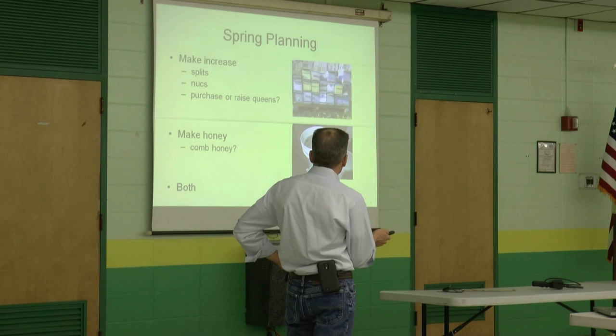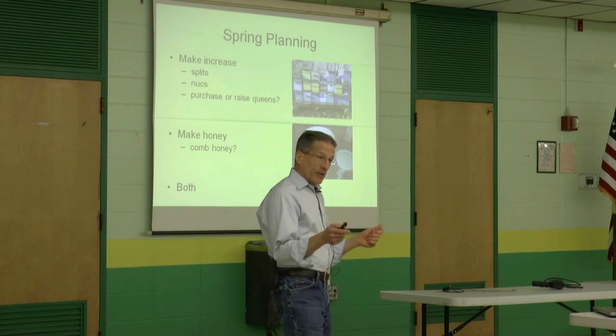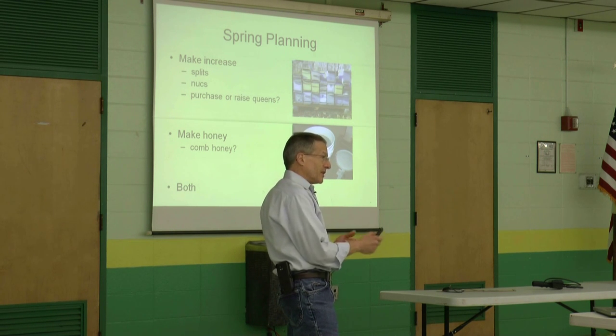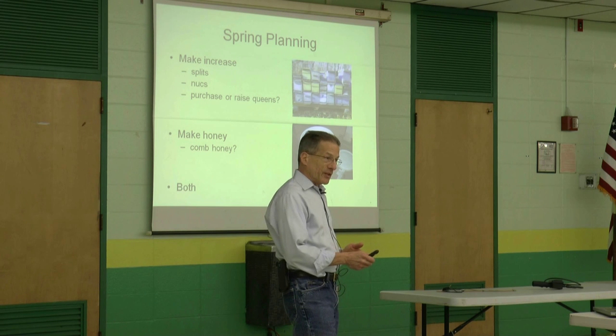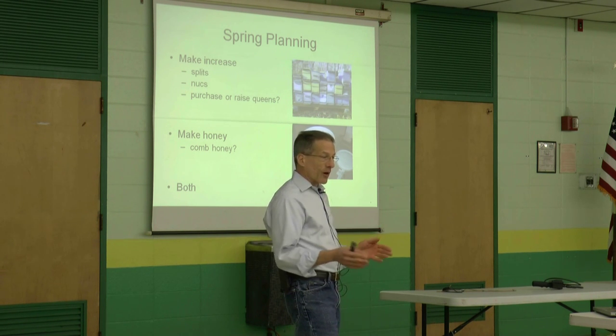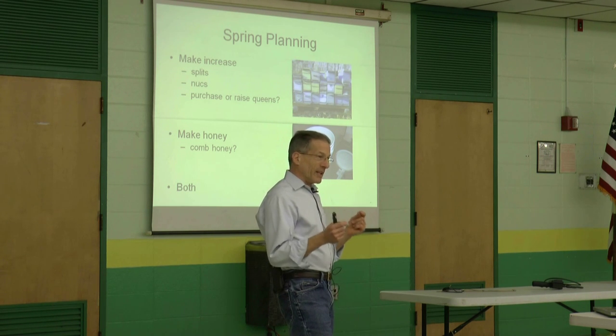We're going to talk a little bit about spring planning, but we should be planning right now. What do you want to do in the spring? Do you want to make increase, make more bees, make honey, or make both? Do you want to try to prevent swarming? How are you going to do that? You can open the brood nest, do a checkerboard like Walwright, make splits — you should be planning that now.